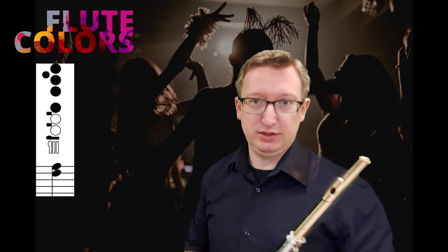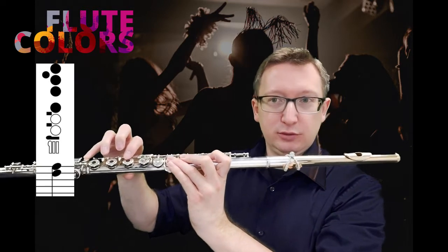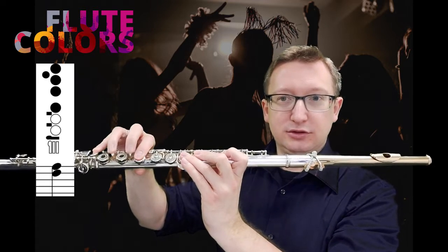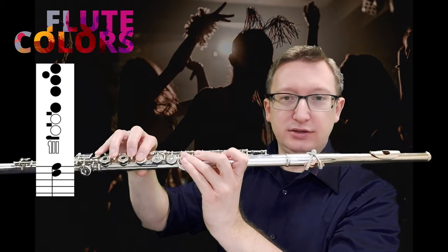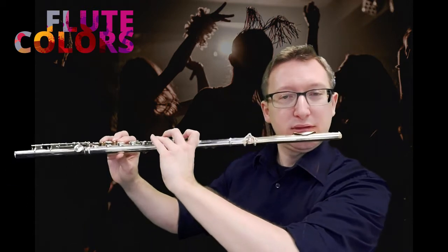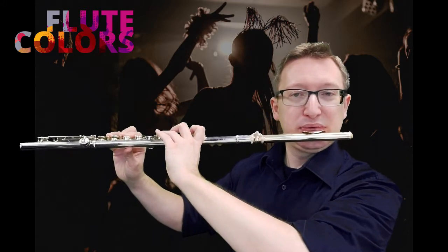The fingering is only notated above the first multiphonic that we have to play, but the fingering is the same for all the multiphonics in this piece. If we take a better look at the fingering, we see we have to play an F and then the two trill keys with it. So the fingering of the F with the two trill keys gives us the possibility to play the D and the F.